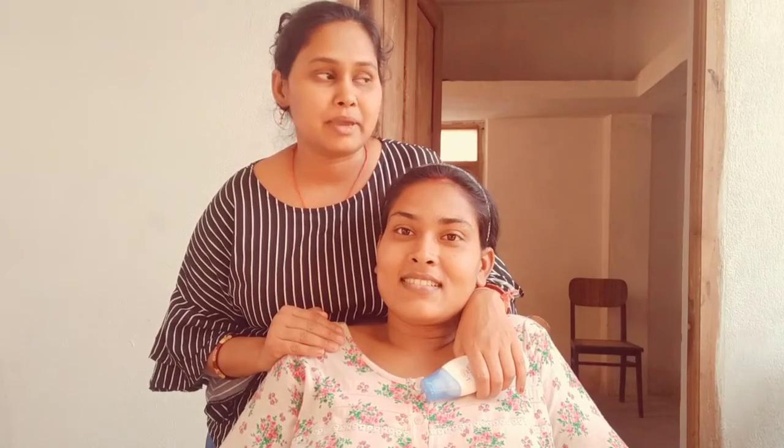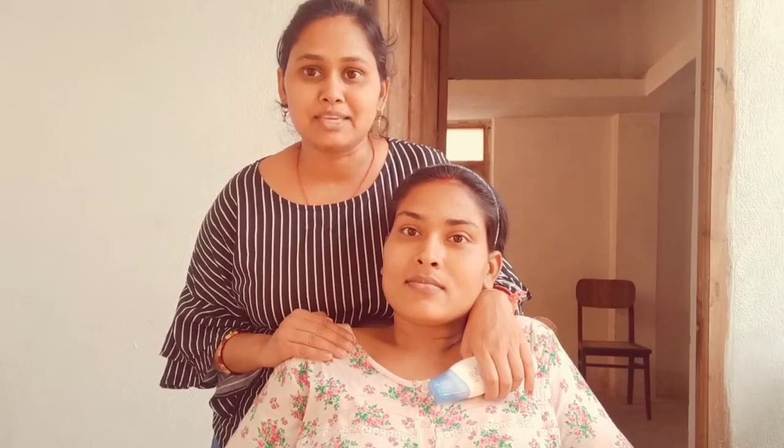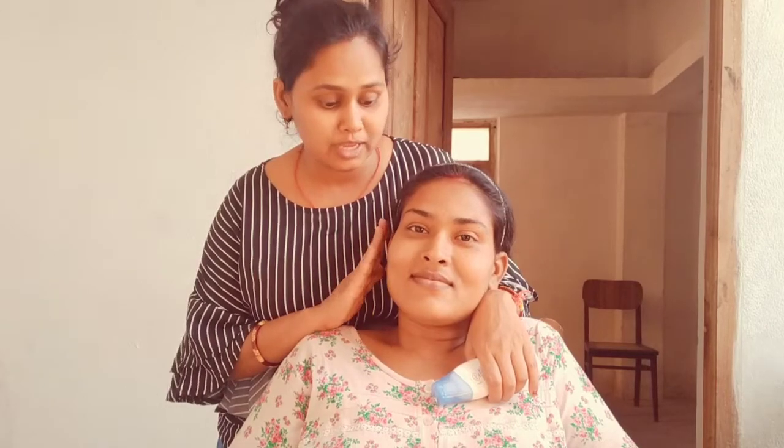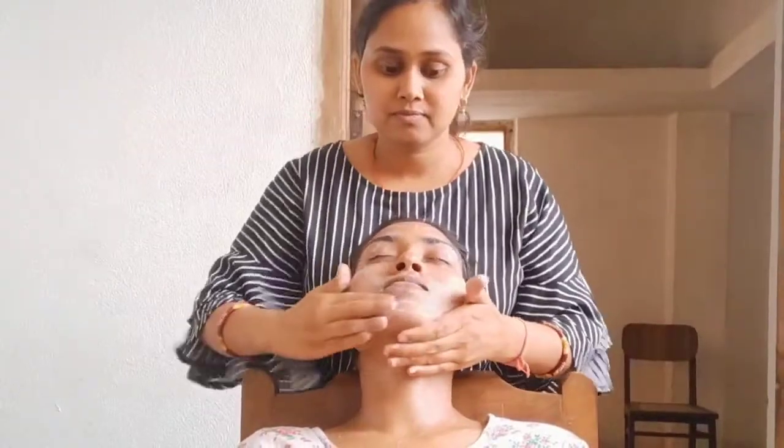Hi guys, welcome to this channel. I am going to do a facial for my sister using a herbal facial kit. I will tell you how to do a facial for rough skin. Her skin is very rough and she doesn't care about it, but I am going to apply the facial and let's see how it turns out.